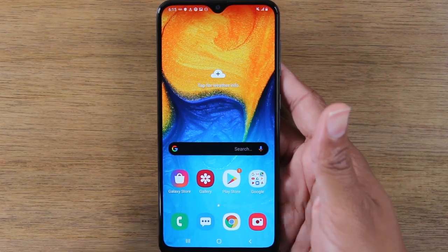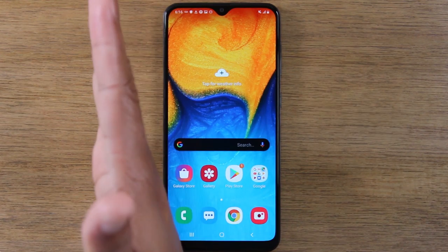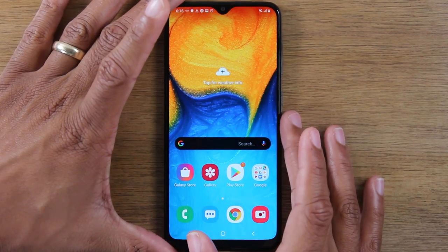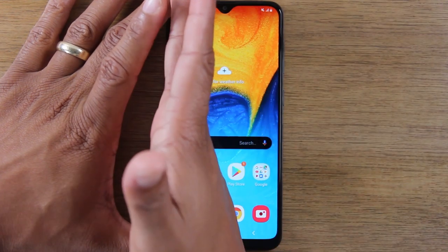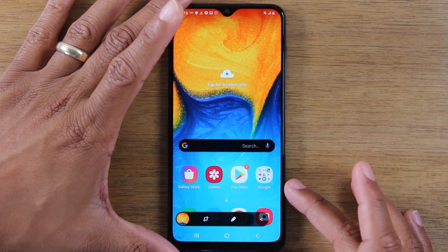But there's another way to do this. For the second way, you're going to take your hand and you're going to swipe left to right. This is called palm capture. You will have to hold the phone just because it's a really large phone, but basically just swiping left to right just like that will also take a screenshot of the phone.